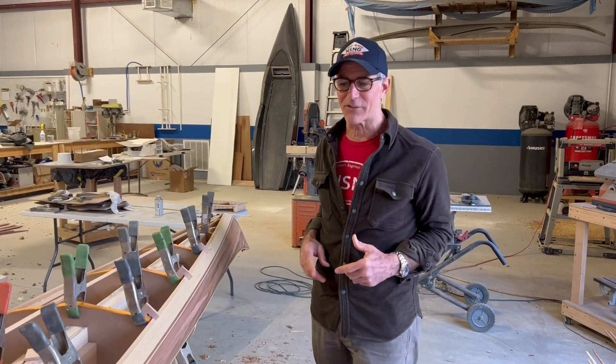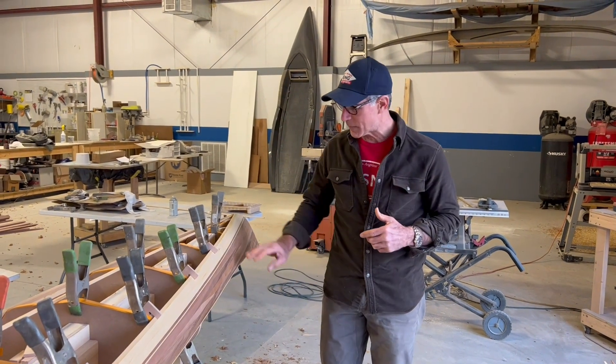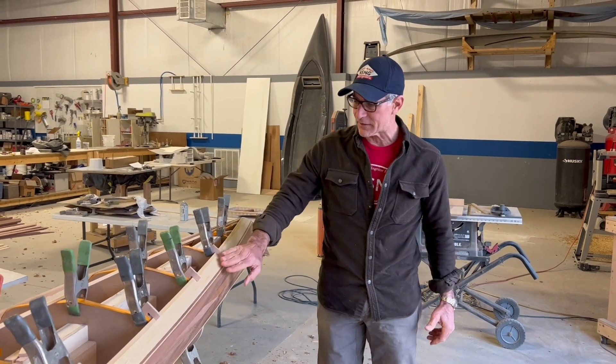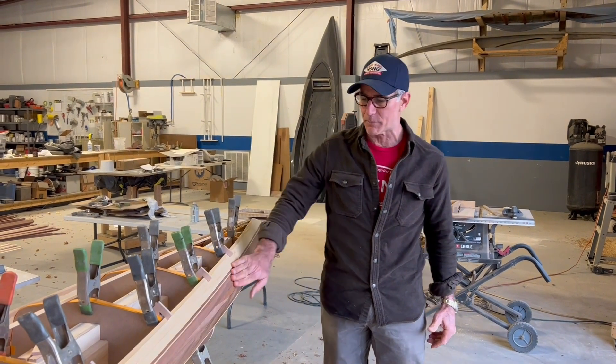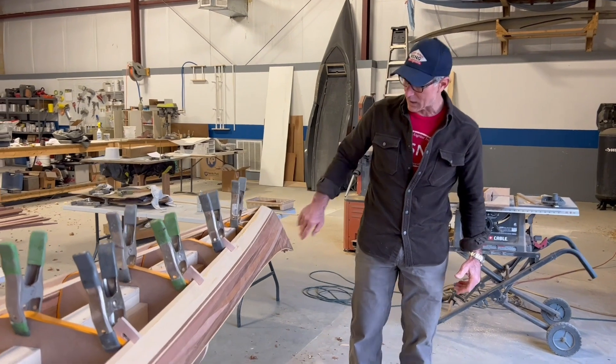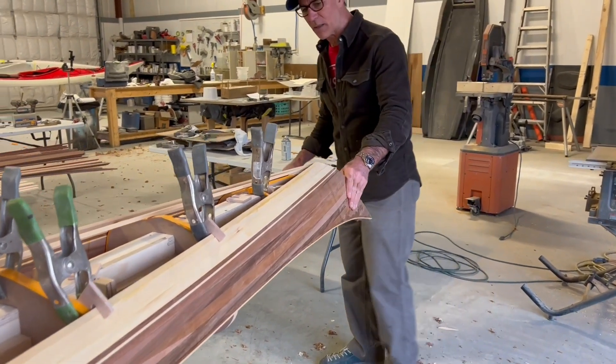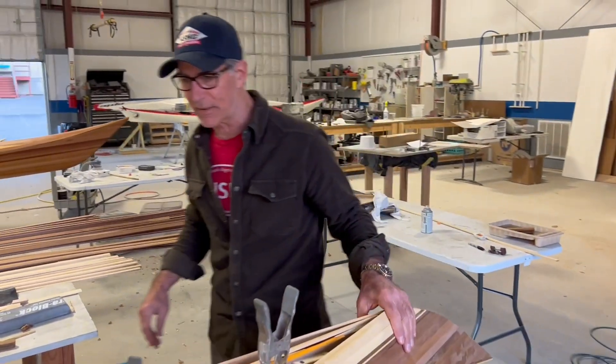Day seven at Turning Point Boat Works — we're starting to see a boat here. A lot of work was done today getting this yellow cedar onto the boat, and it was not an easy task. Joey and I did a lot of tough work today, but come on over here and I'll show you what's happening.